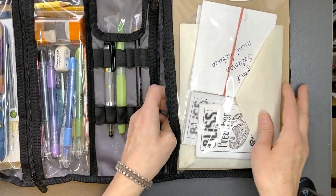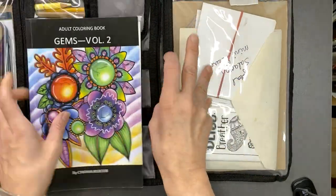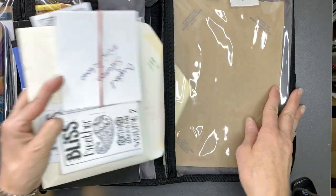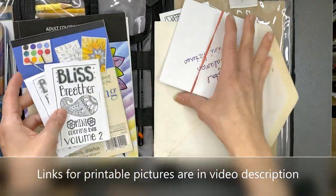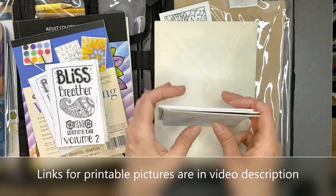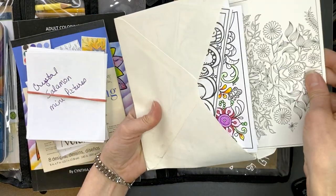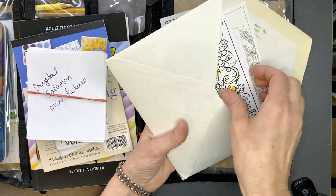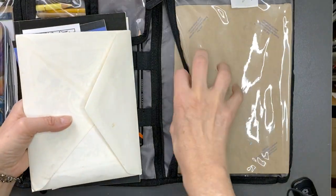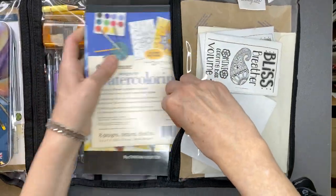This first section is where I have all my paper products. I have a small book to practice gems, a small pad of watercolor pictures to color, and a couple of blisk breathers from the artist Crystal Salomon — she does mini pictures, so I just print them on paper. I also have some postcards and bookmarks that I tuck in an envelope, plus a piece of cardboard to protect the paper and keep everything stiff. These go back in and it zips up nicely.